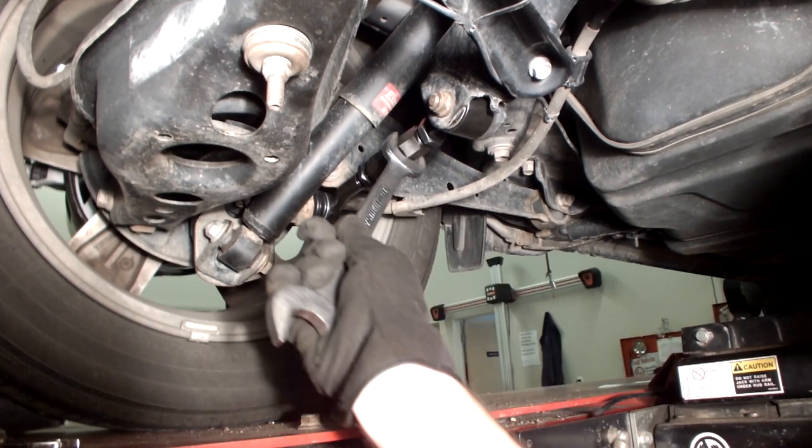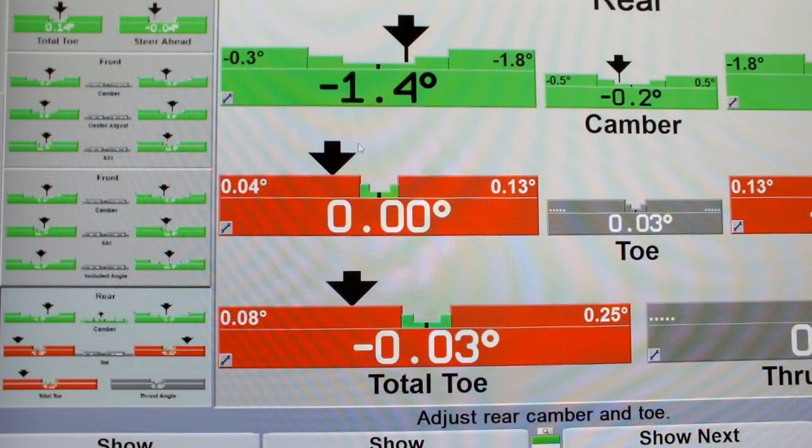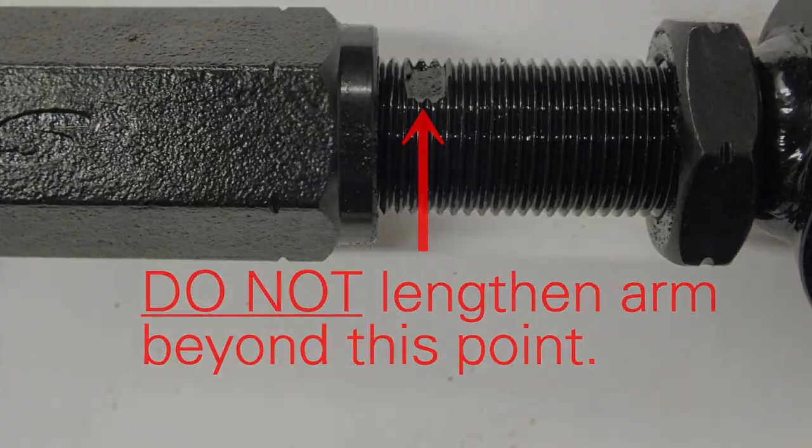Adjust toe by turning the center hex adjuster sleeve. Caution: the maximum length of the arm is reached when the machine flat on the threaded rod is visible at the end of the hex adjuster. Do not lengthen the arm beyond this point.